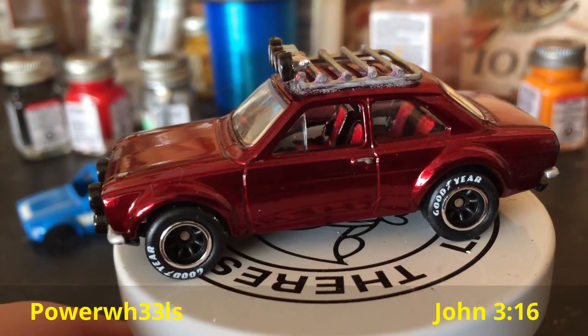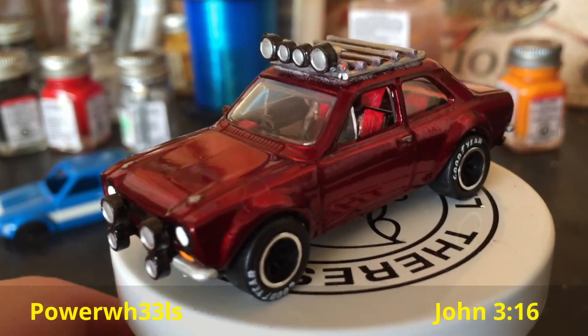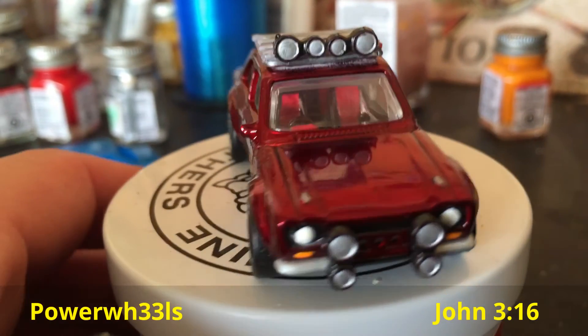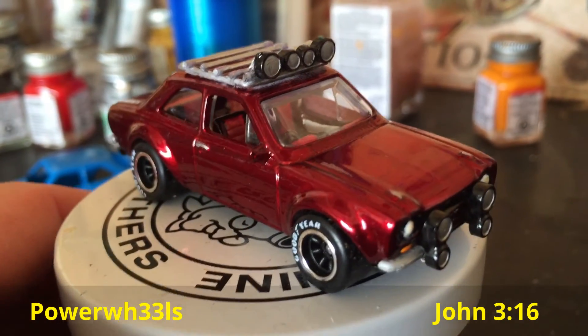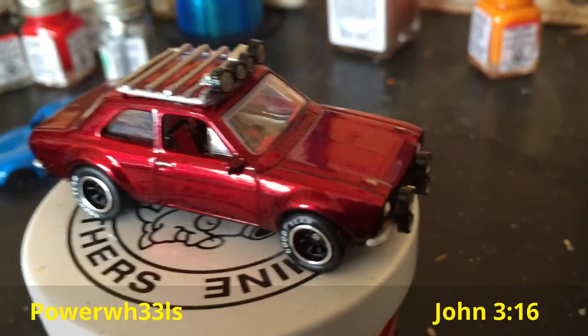Anyways, there she is — the 1970 Ford Escort. The lights really aren't hitting it well to show off the paint, but that's it. Thank y'all for watching. Let me know what you think about my roof rack. As always, God bless.